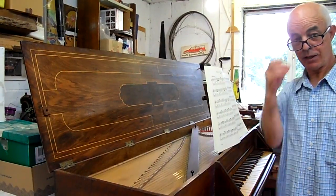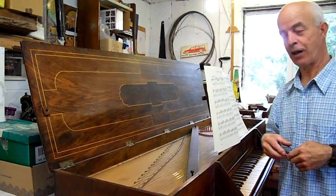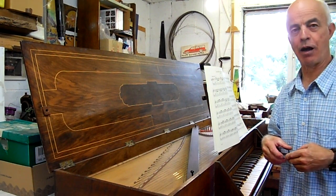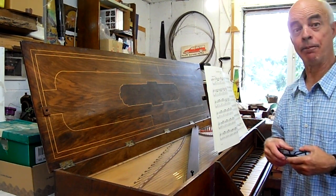So anyhow, I hope that's been useful or at least interesting, and I'm going to play you out with the first prelude from J.S. Bach's book 48, number one.